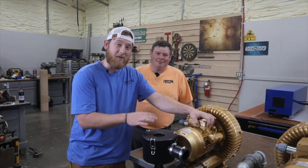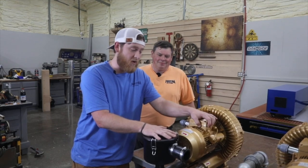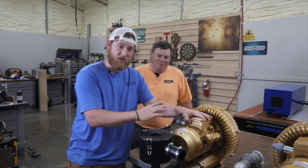Hey y'all, I'm Nick with State of Woods Co and I'm here with Steve, owner of Phantom CNC Systems. Today we are going to show you how to plumb your rotary vane pumps to your vacuum tables on any of the Phantom CNC machines.